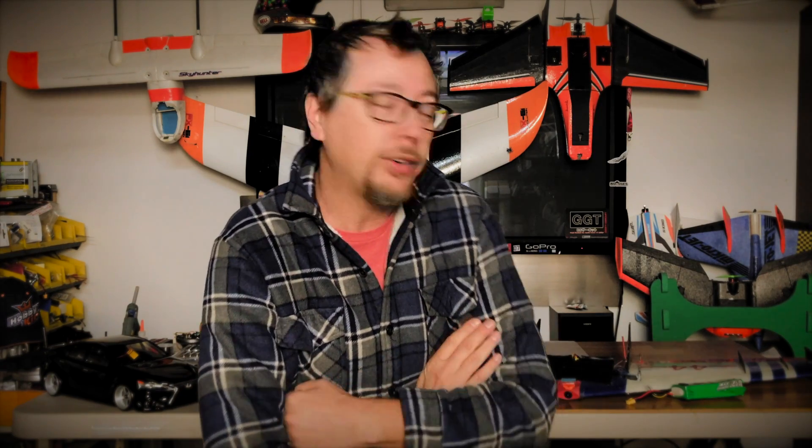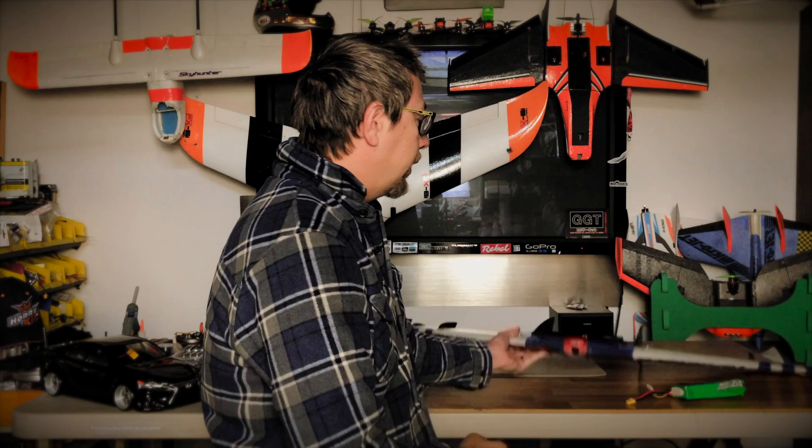Hey everyone, thanks for joining my channel. Today we're going to talk about the Hardcore 44. It is a 44 inch wing — that's why they call it the 44. It's a great wing. If you guys have watched my channel, you will have known I had the maiden flight the other day and it was really, really great.